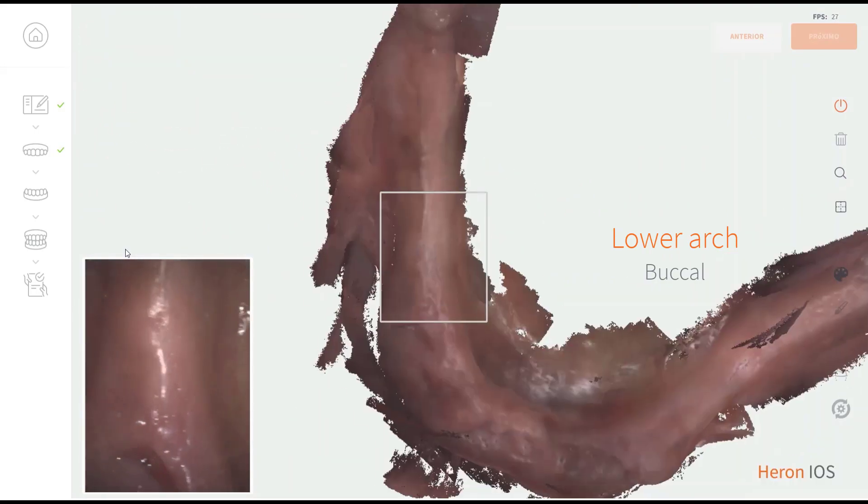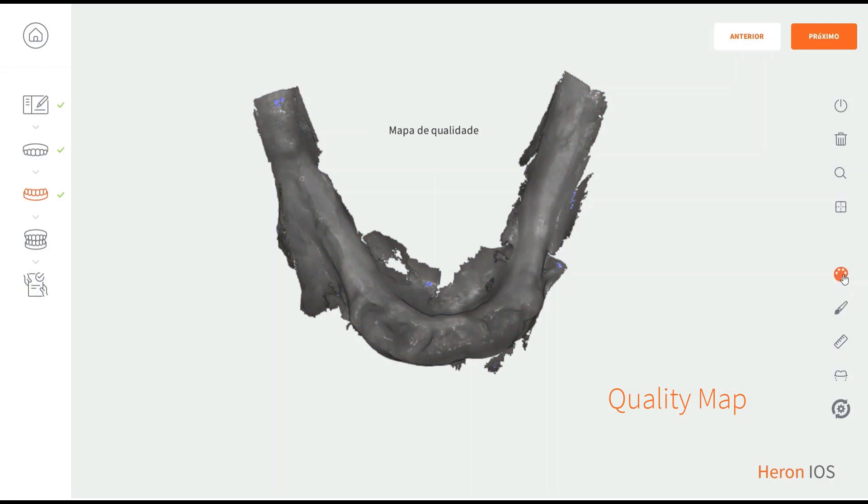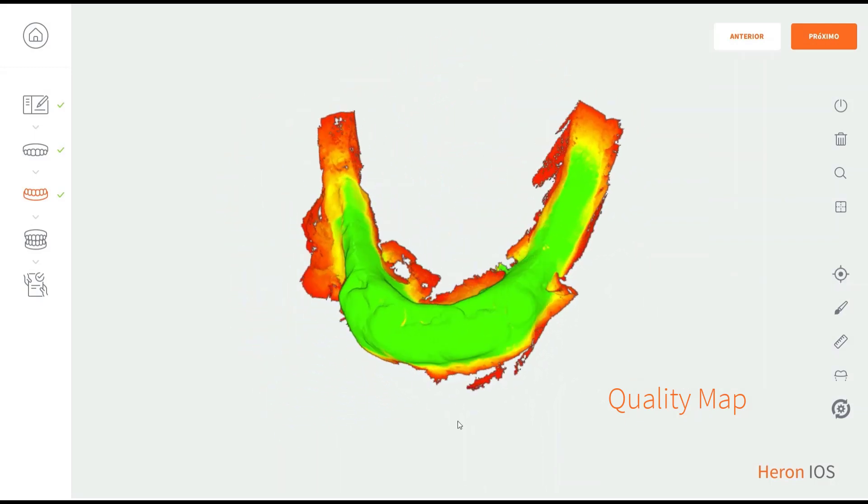Complete your lower scan with the buccal surface. Using the quality map before moving on will help you check the integrity of your scan and spot potential errors in the mesh.